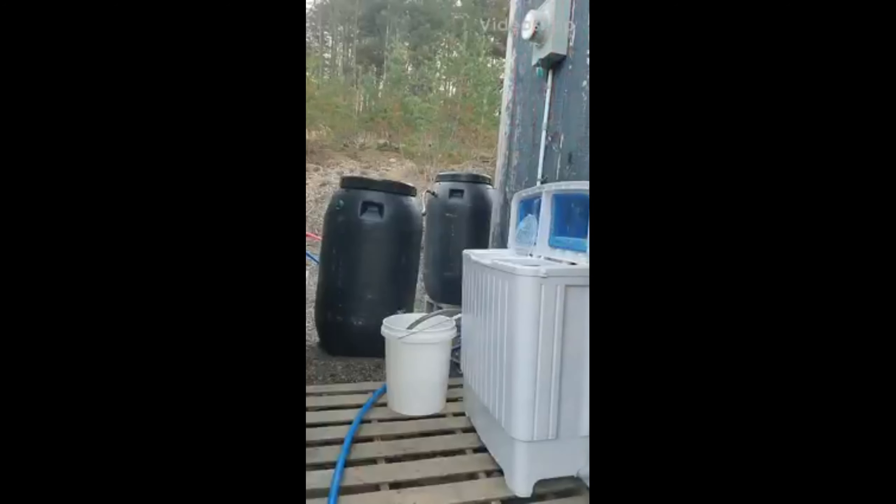We got this little Cosway washer and it spins, and then you can hang your clothes in the camper. I'm gonna use my rain barrels to fill this up. I just watched a really great YouTube video, so now I'm gonna do it.